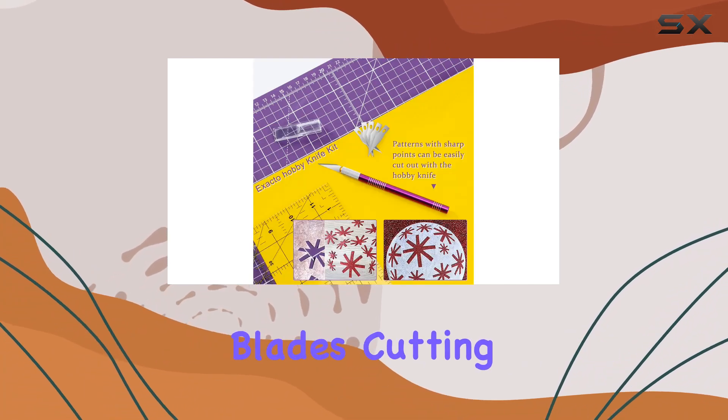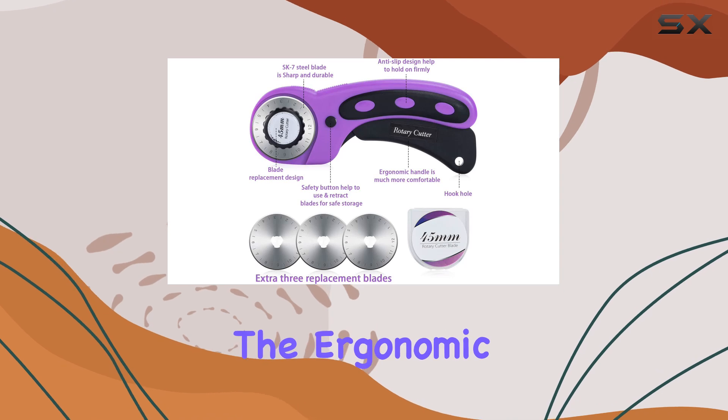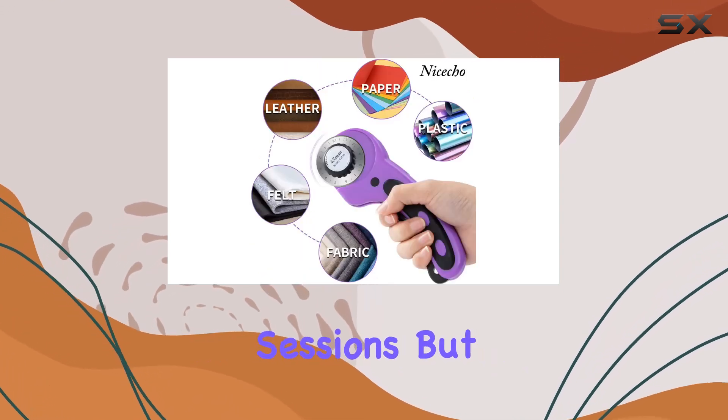With three interchangeable blades, cutting through layers of fabric becomes a breeze. Plus, the ergonomic handle ensures comfort during those long crafting sessions.